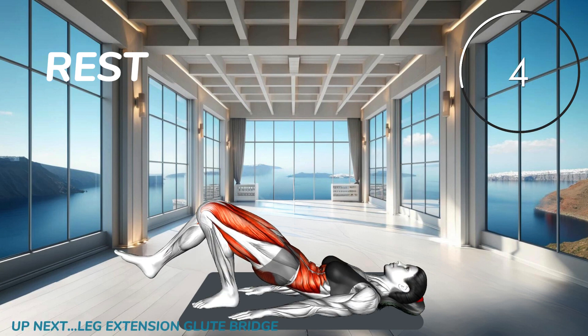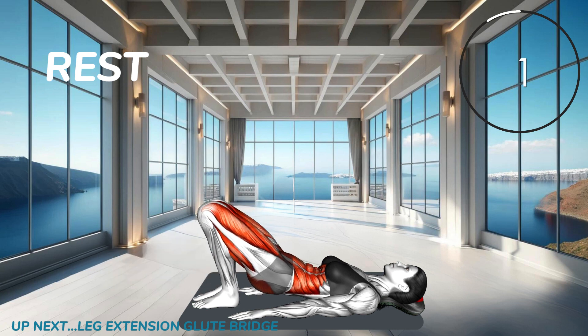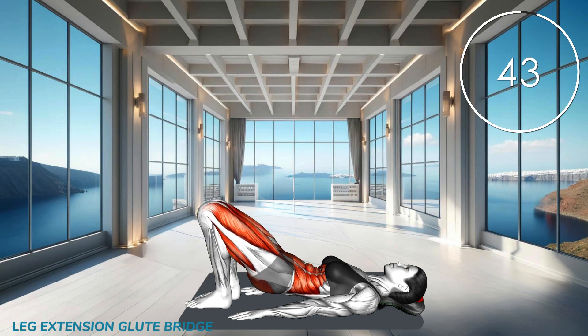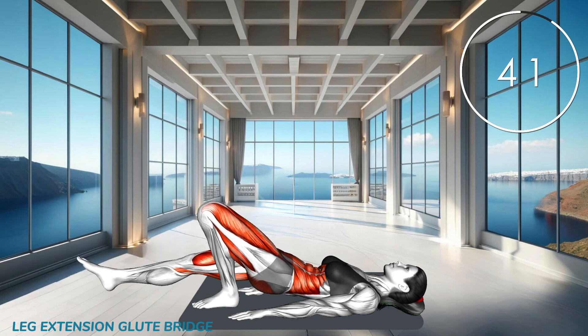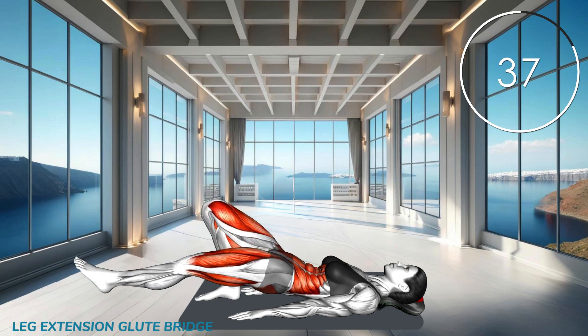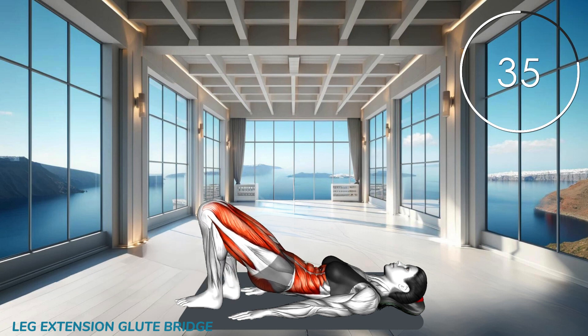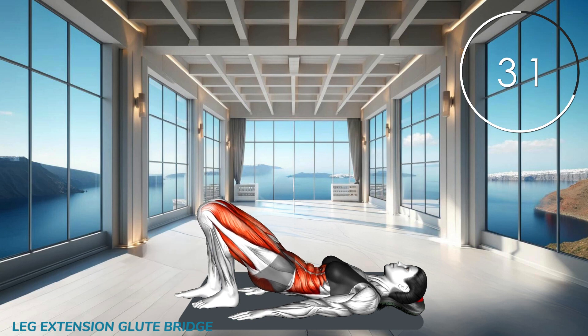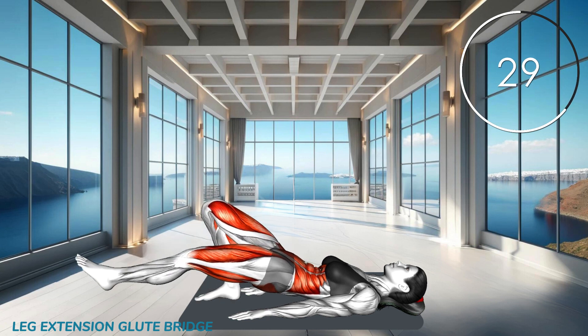Next exercise. Lie on your back, knees bent, feet flat on the floor. Lift your hips into a bridge position, extend one leg straight out, keeping your hips level. Lower your leg back down and repeat on the other side.